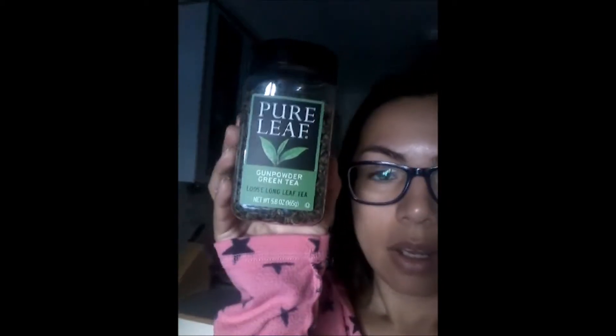The tea I've been using is from the brand Pure Leaf. I like their regular sweet tea too, which is already made. This one says 'Gunpowder Green Tea Loose Long Leaf Tea,' 5.8 ounces, and it's Rainforest Alliance certified, product of Morocco. For a cup, fill an infuser — something that holds the tea leaves so they don't go all over your cup — with three-quarters teaspoon of loose tea, place in cup, and add eight ounces of boiling water. Steep for three minutes.